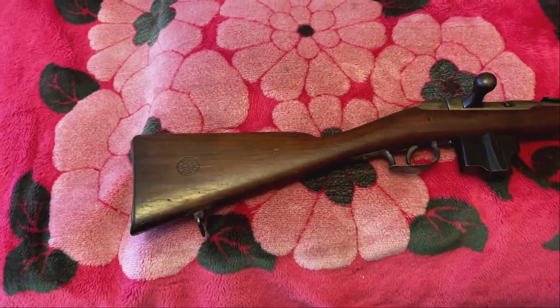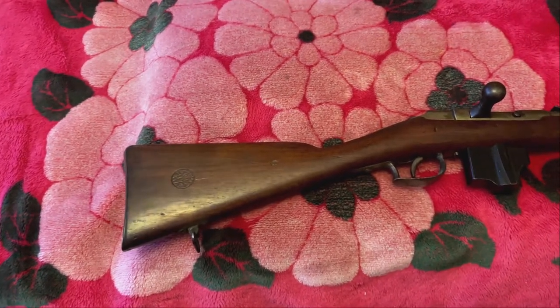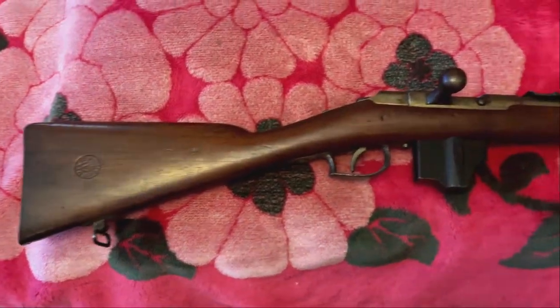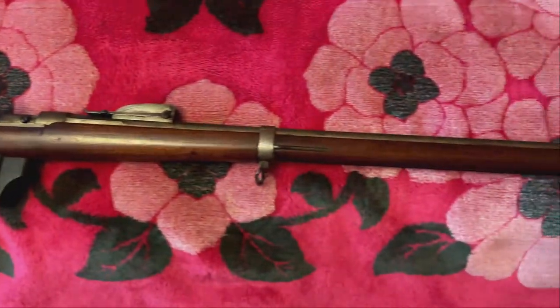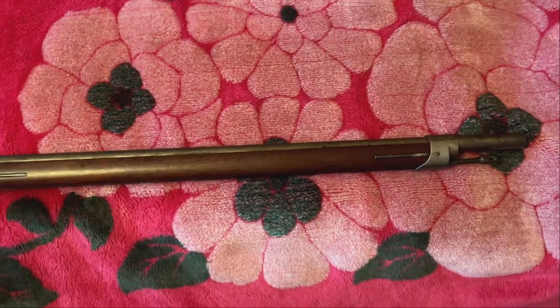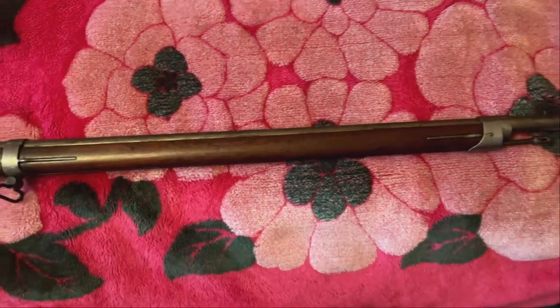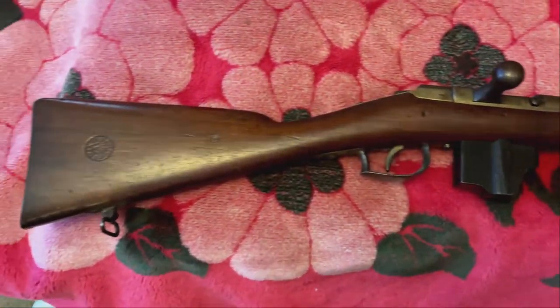Welcome back to another episode of This Old Gat. What we have here today is a 7188 Dutch Beaumont Vitale magazine conversion. I just picked this up about three weeks ago, but it just arrived a week ago, and it is in remarkable condition for being 150 years old.